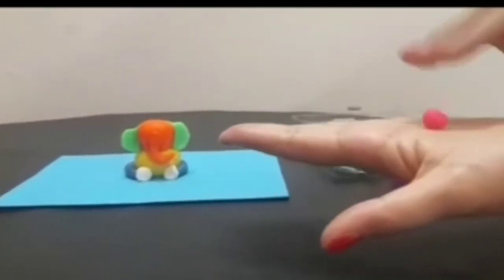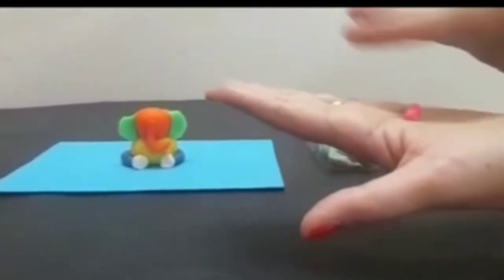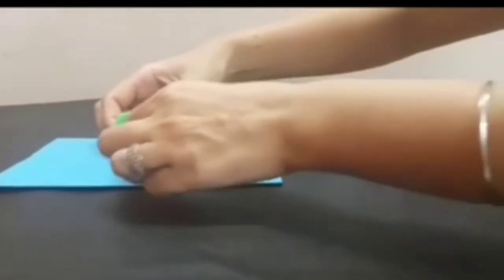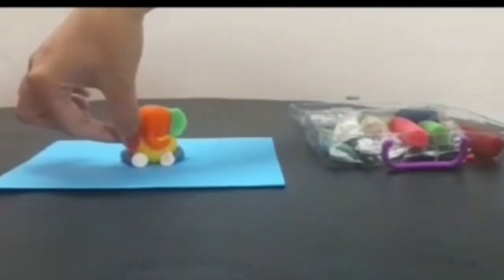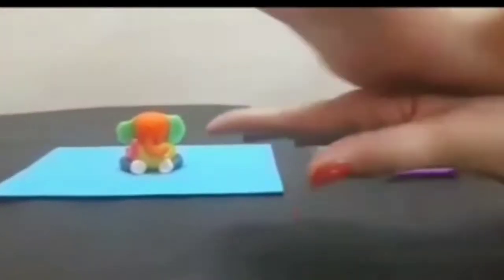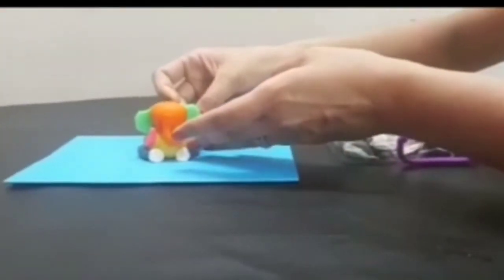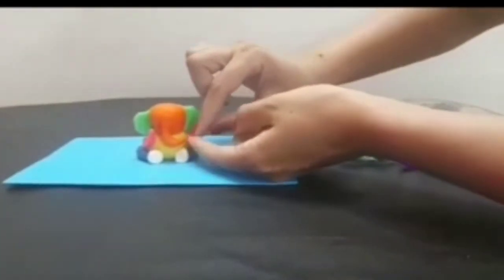Now I am taking pink color clay. I am going to roll it — now we are making arms. I am going to stick it here from the back side and we have to turn it upward like this. Again, one more ball — roll it, stick it again from the back side, and from the front side we have to press it.